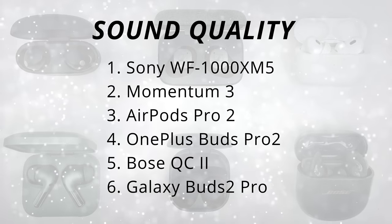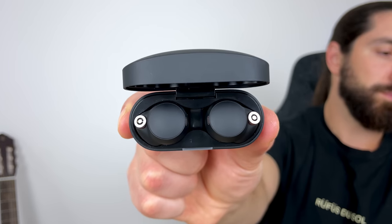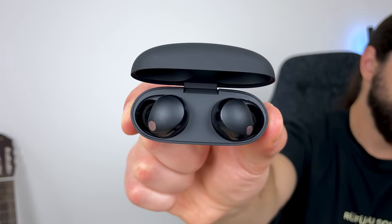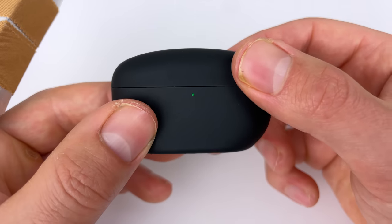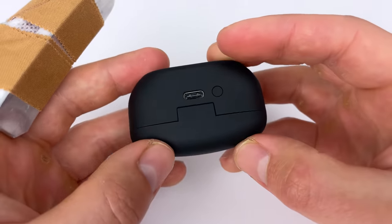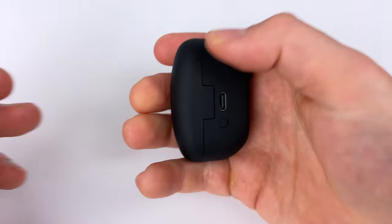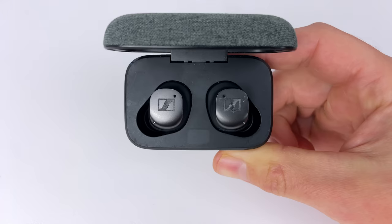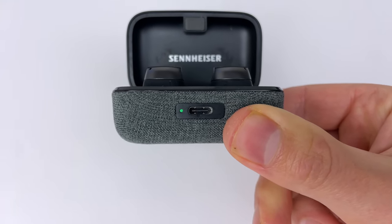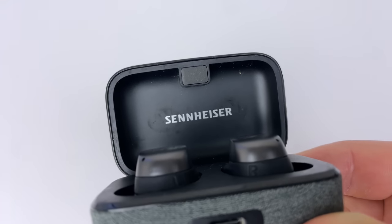Now onto sound quality — I'm going to talk about the tuning of each earbud without any personalization and no EQ customization. Jumping straight in at number one, we have the XM5s. The XM4 were already one of the best-sounding earbuds on the market, and Sony subtly tweaked the sound — improving the treble, tightening up the bass. You get excellent balance, slightly bass-boosted, mids and upper mids are perfect giving great vocal clarity without sounding forced, super crisp treble that never gets harsh, a bit of sub-bass rumble, and a nice open soundstage. My only complaint is the bass — I was hoping for slightly more focus on sub-bass and a tiny bit less on mid-bass. Second, the Sennheiser Momentum 3 — neck and neck with the XM5s, you get more deep sub-bass rumble, even nicer treble (best out of all the earbuds), it's just the mids and upper mids where the XM5s have better separation and overall clarity.